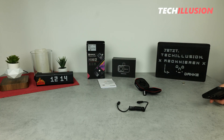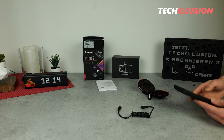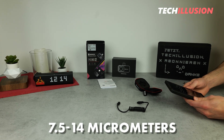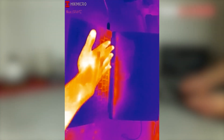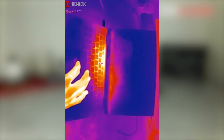Another point we should discuss is the spectrum that the camera captures. We're in the usage range for cameras of this size, meaning it captures everything from 7.5 to 14 micrometers. In practical terms, this adequately covers the infrared range, allowing us to achieve excellent imaging results.